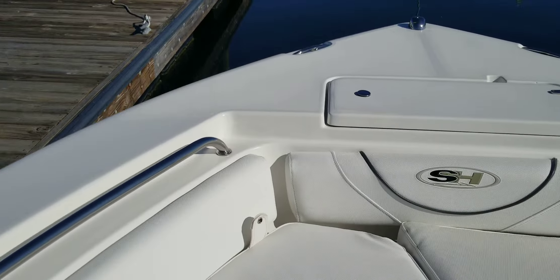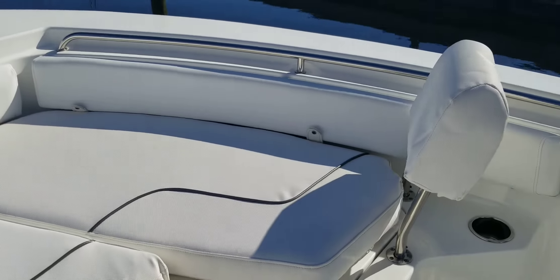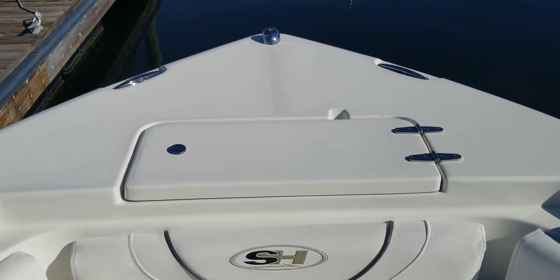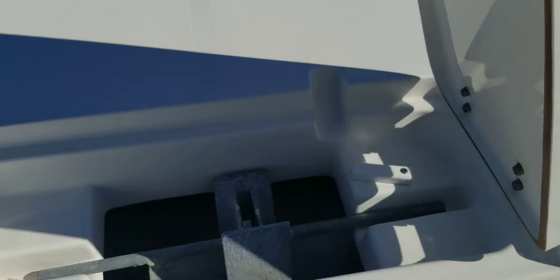Back rest — you've got great support for whoever's up here lounging and hanging out. It's also equipped with a designated storage spot for your anchor.